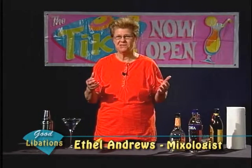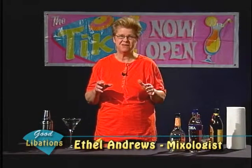Welcome to Good Libations. I'm Ethel Andrews. I'm a mixologist, and we always talk about making good cocktails with individual flourishes on them. Today we're going to do another episode about martini variants.